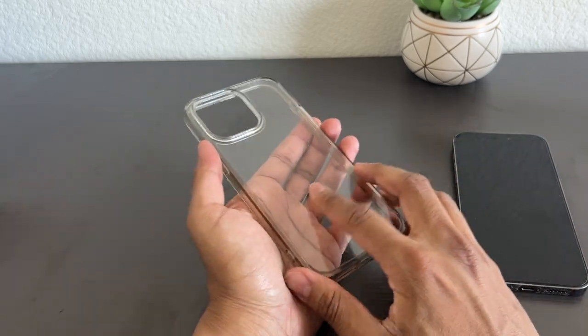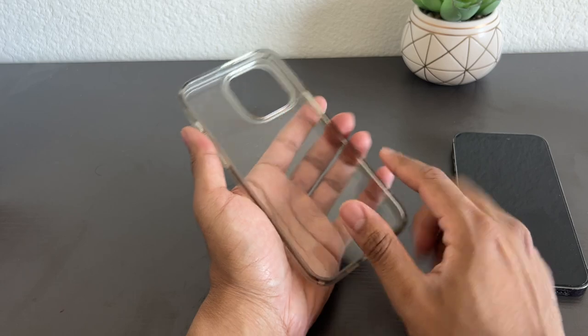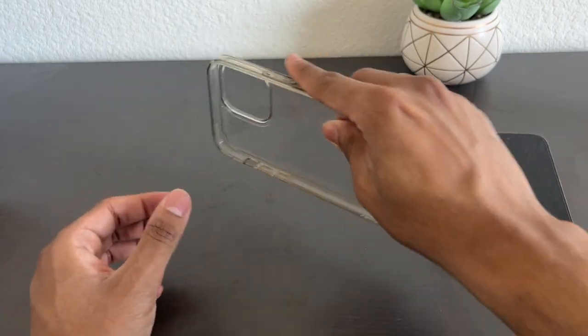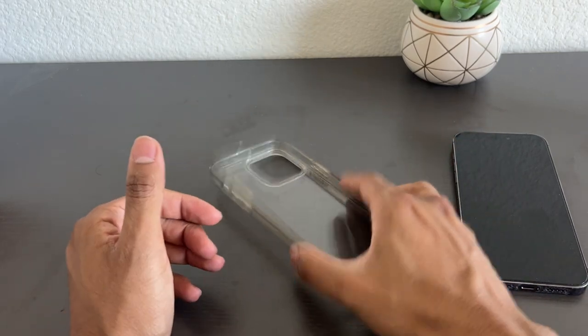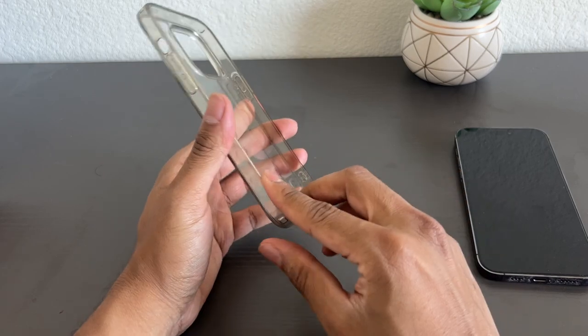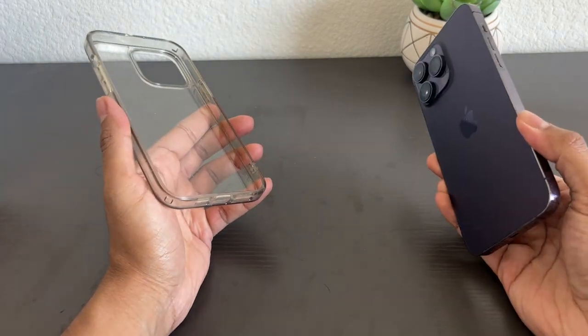The material this is made out of is TPU with a polycarbonate back, so this is actually kind of rigid — it's not like a soft silicone material. It's clear, so whatever color your iPhone is will get shown through.